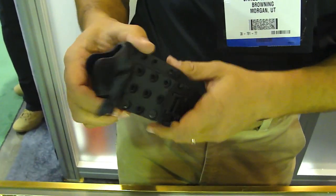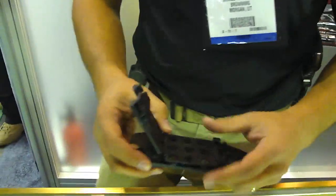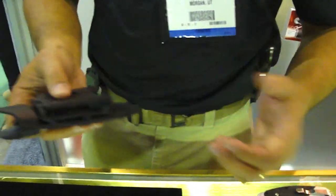Two screws come out so you can change it to left side, right side like I've got configured here. And also angles — I've changed the angle really quickly by just taking two of those screws out, changing it, and adjust it to your particular needs.